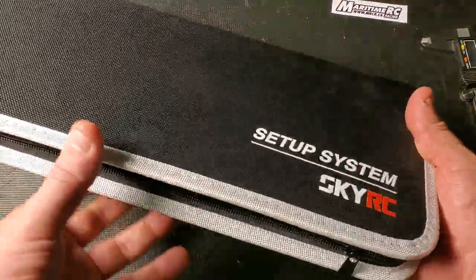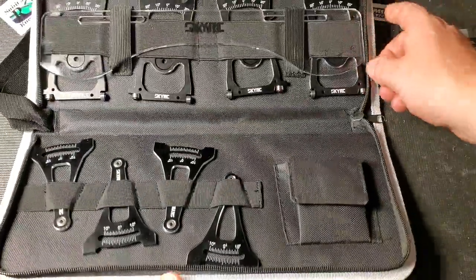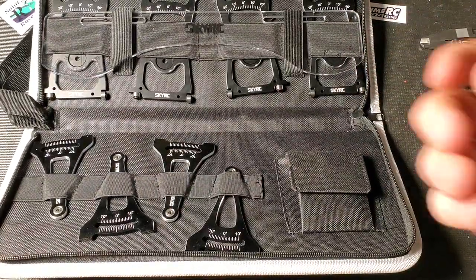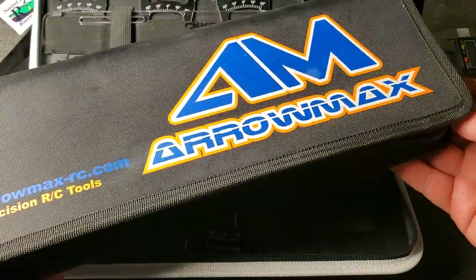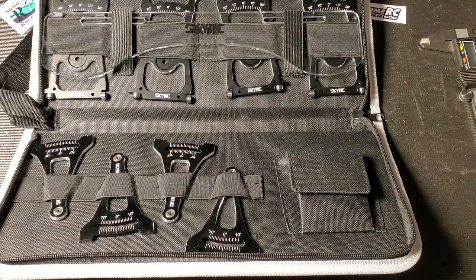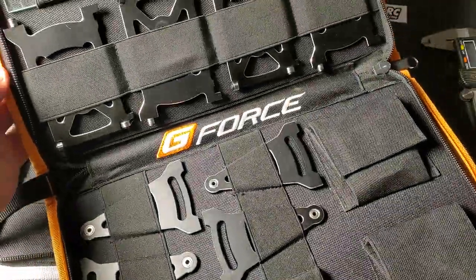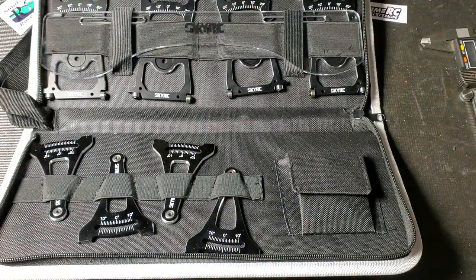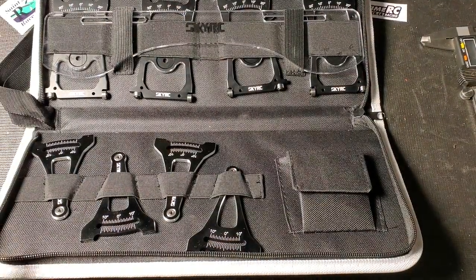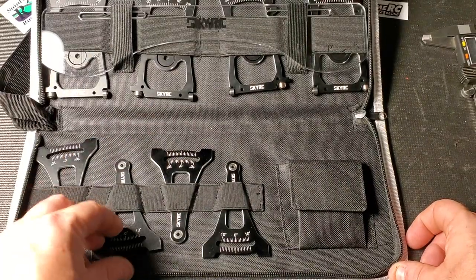Now I am a bit of a connoisseur when it comes to these setup stations. I do have a setup station for the Aeromax for 1/12th scale, and I also have a GeForce 1/10th touring car setup station. So when I saw that the off-road one became available, I just wanted to step up my game and get one of these.